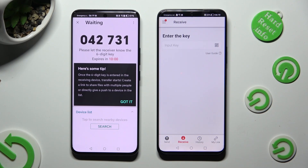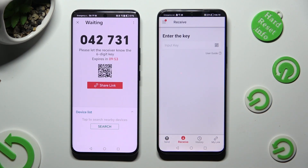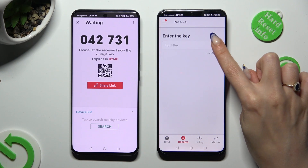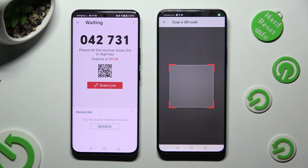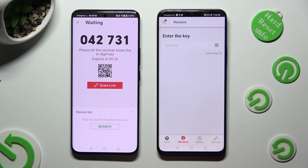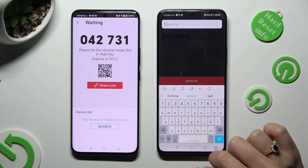Then tap on Got It in the pop-up, and decide which connection method is better for you. In order to connect using the QR code, tap on the scanning icon next to Input Key on the Honor. Then allow camera access in the pop-up and point your device's camera at the code. If you want to input the key manually, click on the Input Key section and type in all of those numbers.